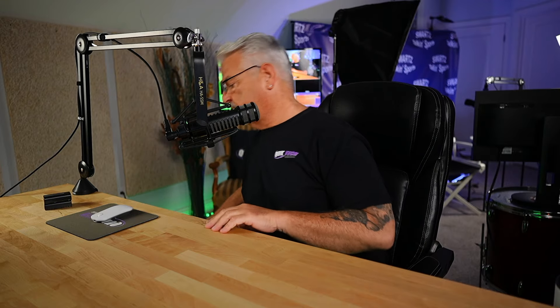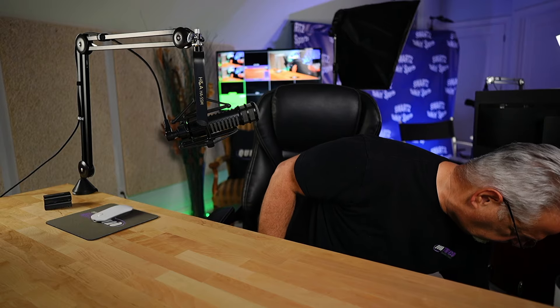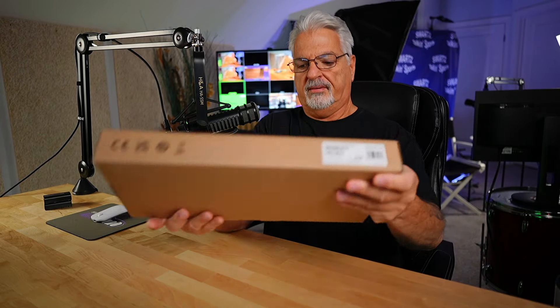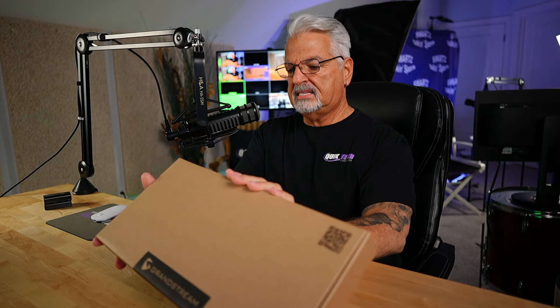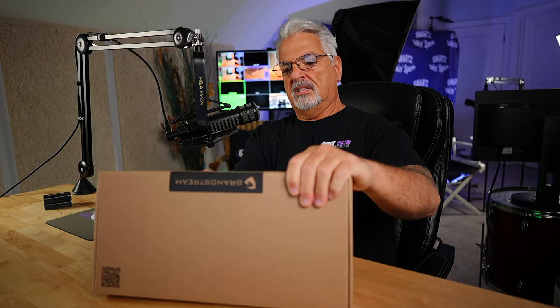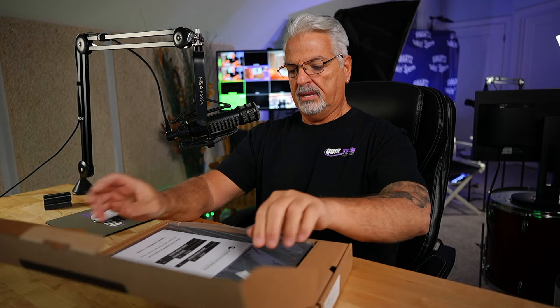Thank you, my friends over at Grandstream. Let's see what else we have in the box. We have here the Grandstream GWN-7811P. I believe the 7811P is in their Layer 3 family of switches — the P stands for PoE.